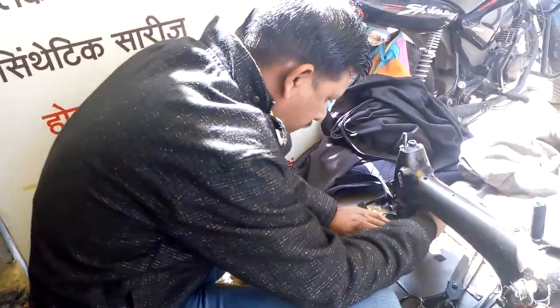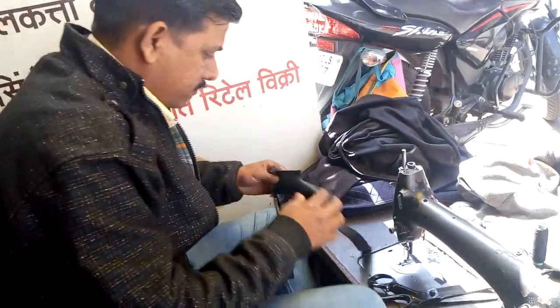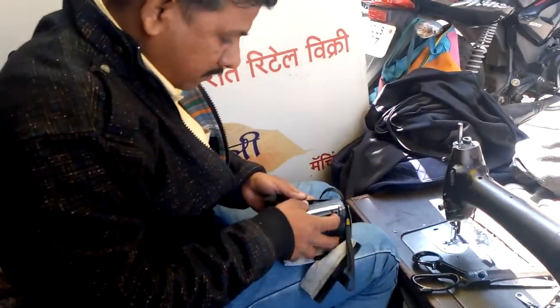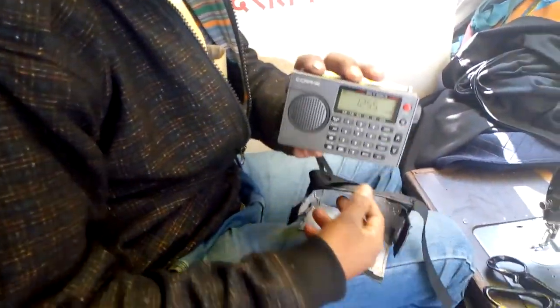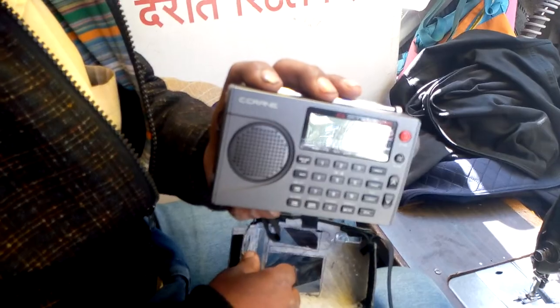Right now I am in the Prabhu Bag Shop near Sharmila Chow. Please show the radio. This is what the radio is all about — this is a CC screen Skywave radio.